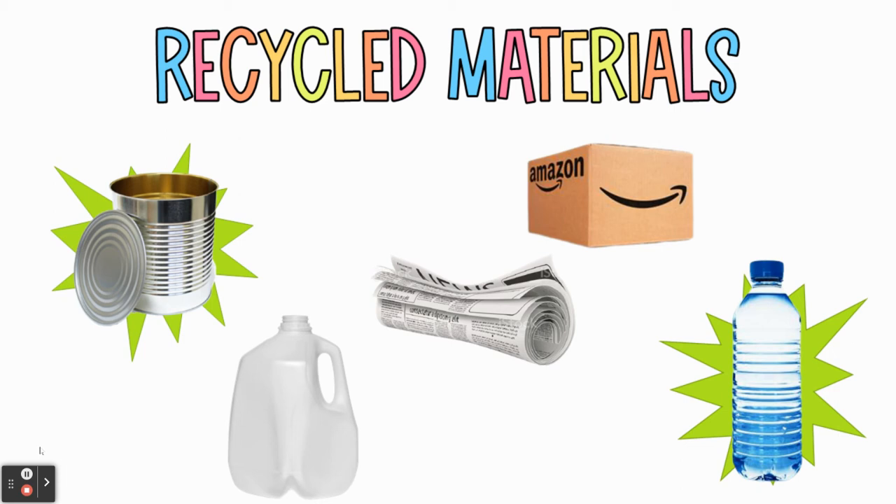A few things to note: if you are saving something that had food in it, make sure that it is nice and clean, and get a grown-up to help you if it's not already — we don't want anything stinky or gross sitting around your homes. Also, because we are trying to reduce waste, make sure we do not create more waste by wasting the food inside. For example, maybe ask to have corn for dinner so you can save the can rather than dumping it in the trash. Also communicate with your family so things don't get thrown away accidentally.